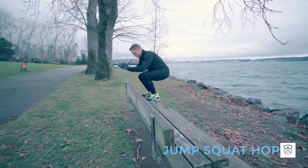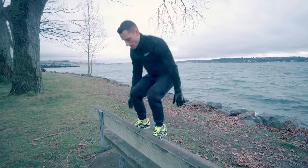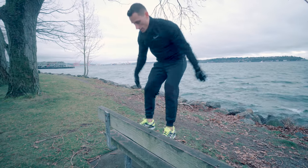Next you're doing a jump squat hop. You're starting in a squat, you jump up onto the bench and then land back down into a squat, absorbing the shock when you land.